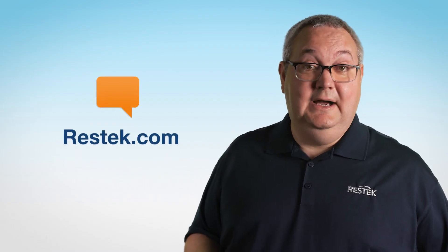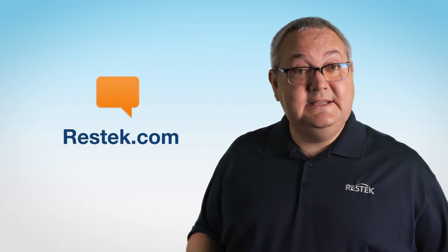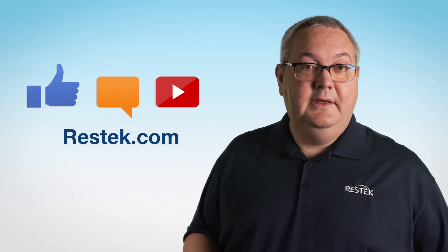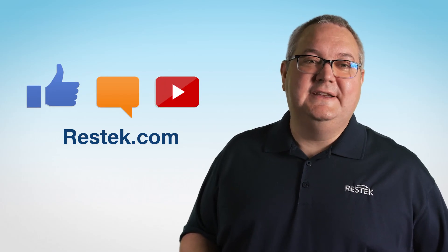So, there you have it. Keep these ideas in mind and you will be well on your way to mastering split injections. If you have any questions, we're here to help. Leave a comment below or visit ResTech.com. And if you would like to see more videos like these, please like and subscribe. Thank you for joining us for this ResTech Tip.